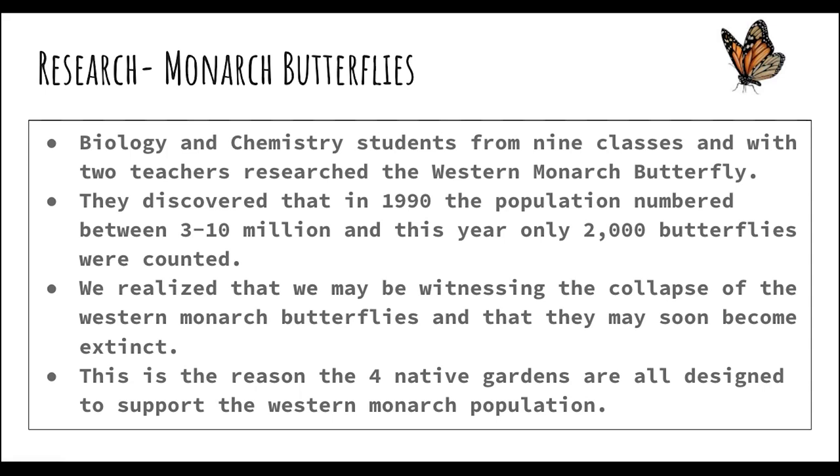We realized that we may be witnessing the collapse of the western monarch butterfly and that they soon might become extinct. The students were pretty amazed and devastated by this, and this is the reason that the native gardens we designed this year focused around monarch butterflies. All the gardens that were designed were created to support the western monarch population.